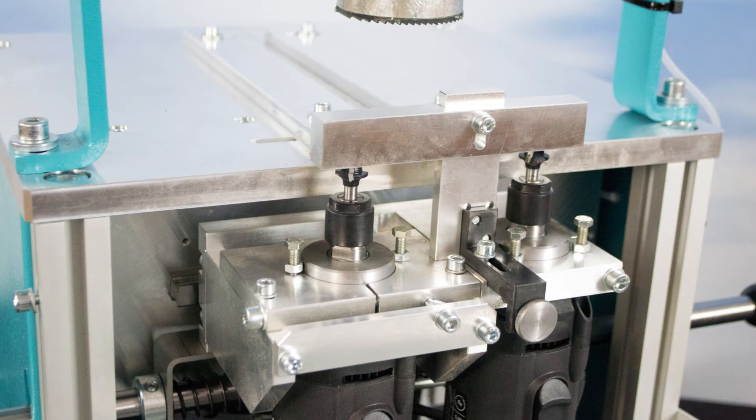Additionally, the end stop for positioning the glazing bar can be adjusted to produce a perfect counter profile cut.